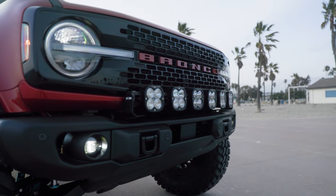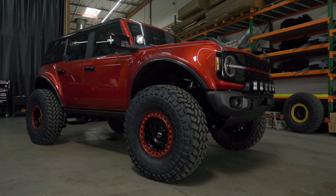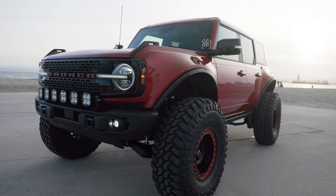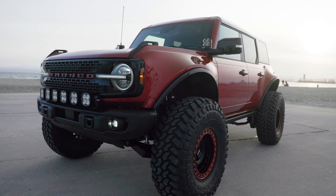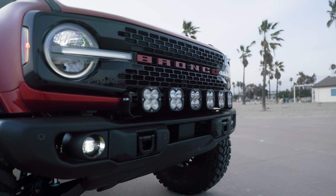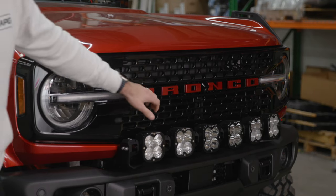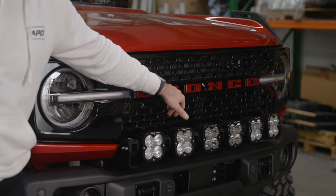On top of the bumper we have the Baja Designs 7 linkable setup — it's got the spots in the middle and then the combos on the outside. Going to the grille, we cleaned it up, scuffed it, prepped it, got it gloss black painted, pulled each individual decal off, and got those an OEM color match, which is also the hot pepper red metallic.